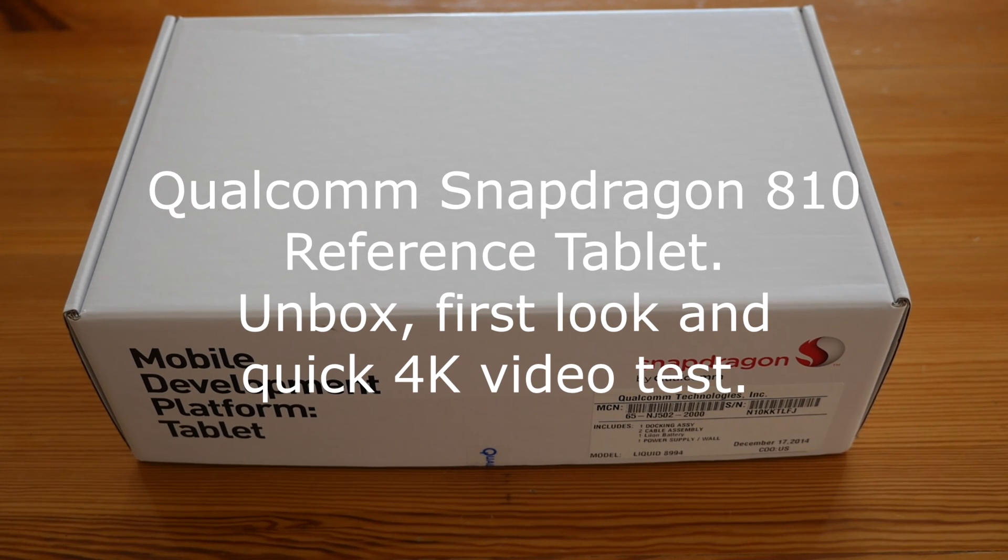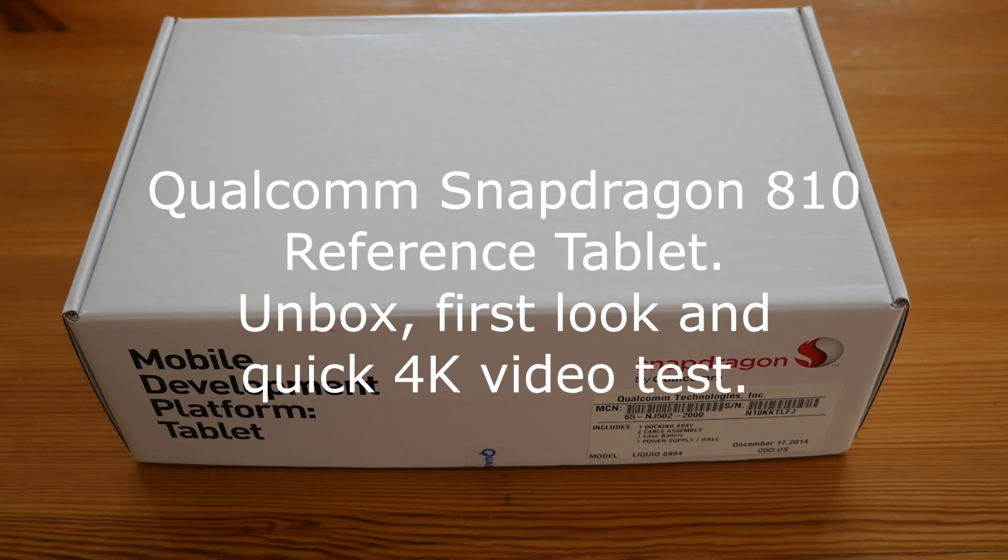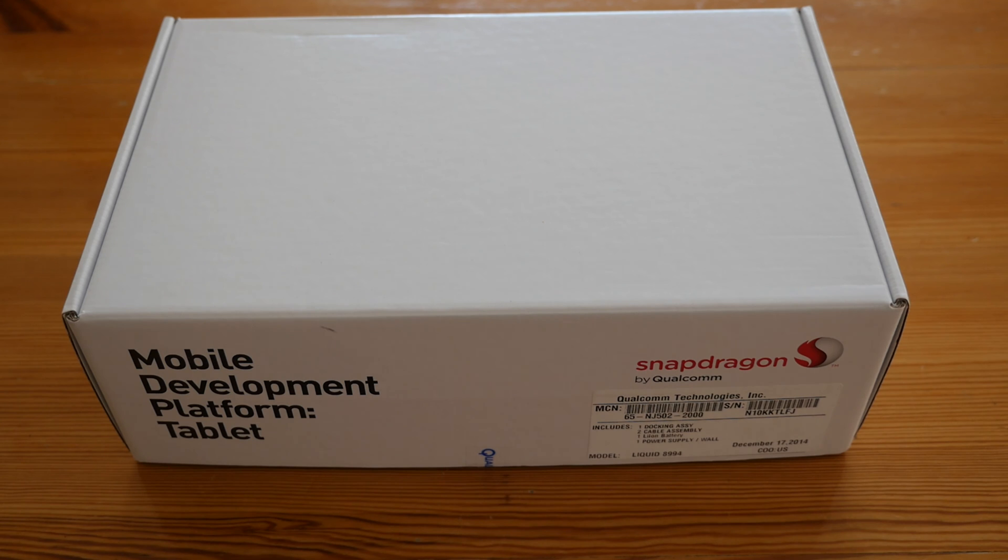I have managed to secure a review on what is probably the most anticipated product of 2015. This is the first ever device made available with the Qualcomm Snapdragon 810 processor — the MDP810 tablet. It has a 4K display and an 8-core 64-bit Snapdragon 810 processor with the new graphics coprocessor.